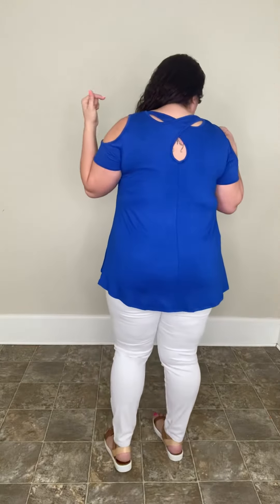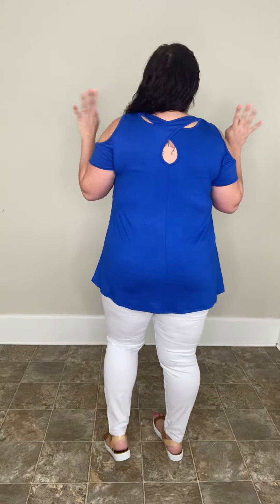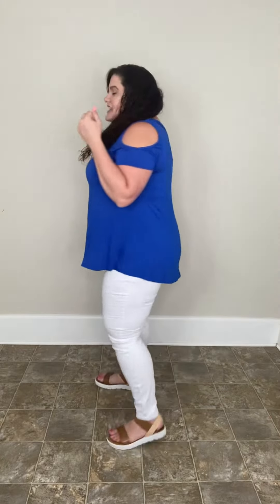So this is a cold shoulder. It's got wide enough straps that you're not going to see your bra straps or anything like that. You have the cute little detail in the back with the crisscross, and it just adds a little bit of flair to a nice and basic top.